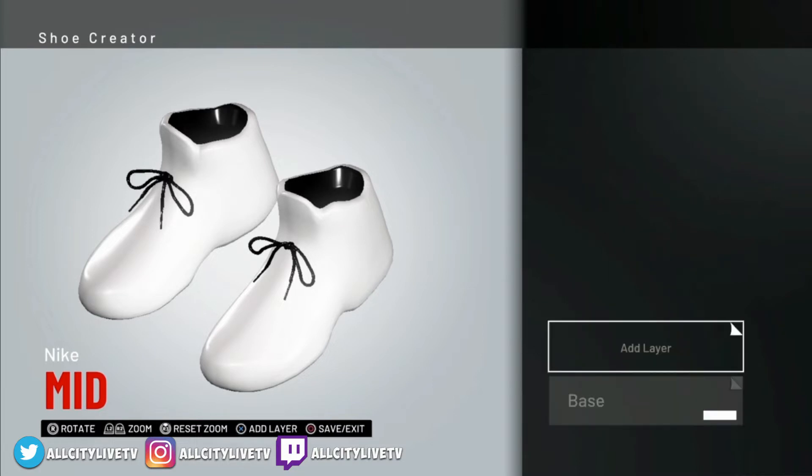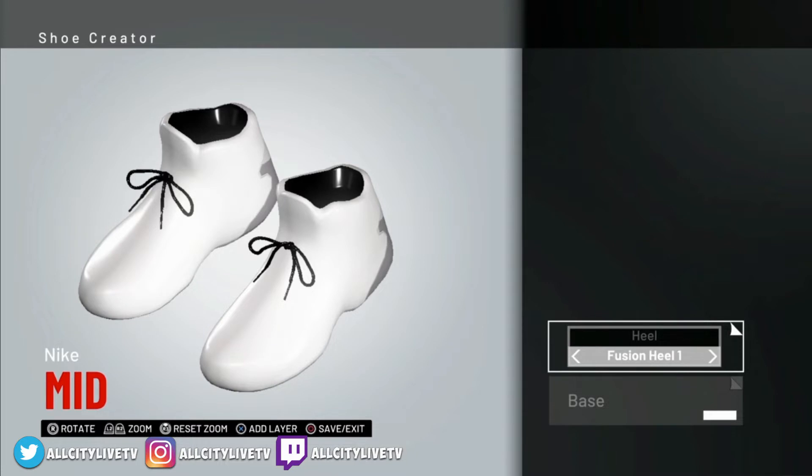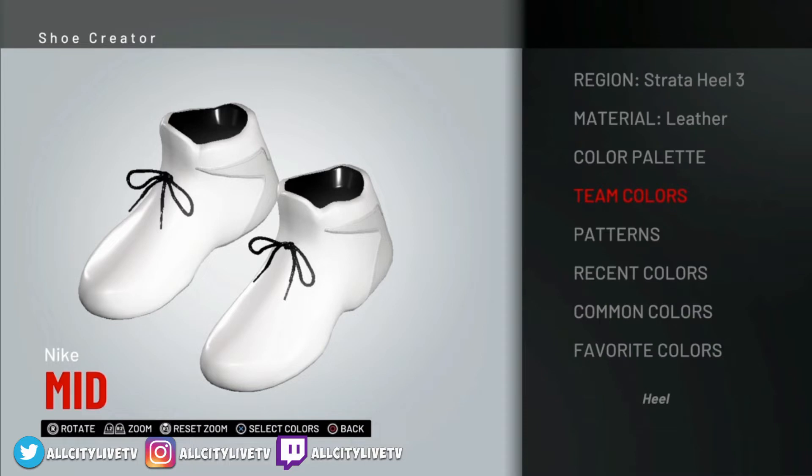We'll back out of there. The next one we're going to do is the heel. So we're going to go over to the right here and select heel. Then we're going to choose Strata Heel 3 — let's go over to Strata Heel 3. We got that selected and that's going to be white as well, but we're going to make sure that is set to fabric. Select fabric for that one.